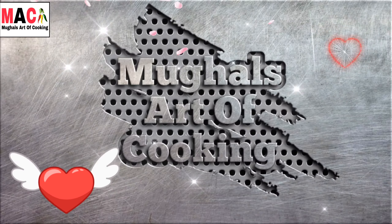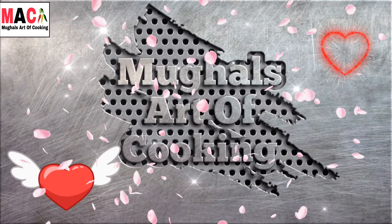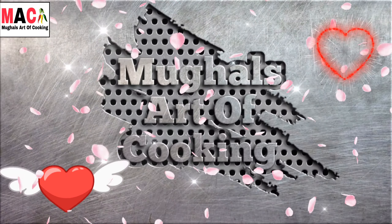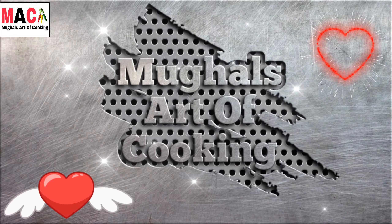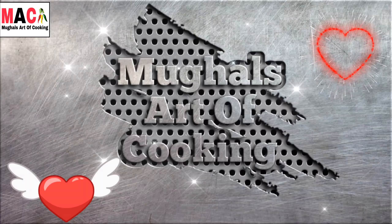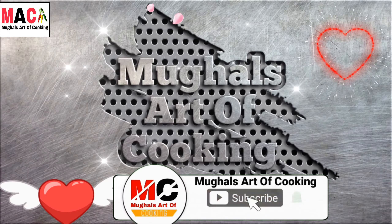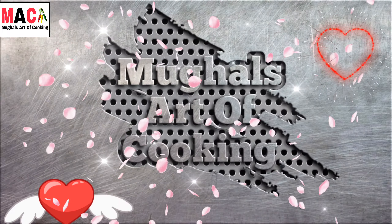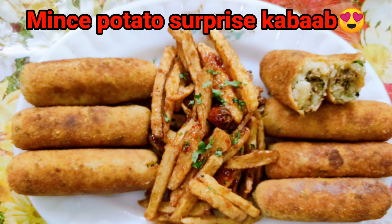Welcome to my YouTube channel Bhoogal's Art of Cooking. How are you friends? Today we are making a mince potato surprise kebab. Watch the video and subscribe to the channel, and click the bell icon so you can enjoy the recipe. Let's start the recipe today — mince potato surprise kebab.